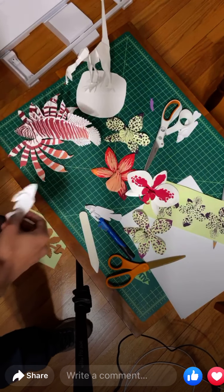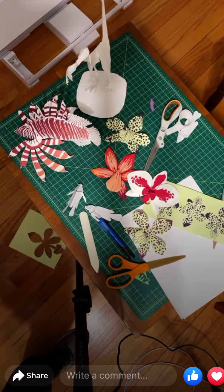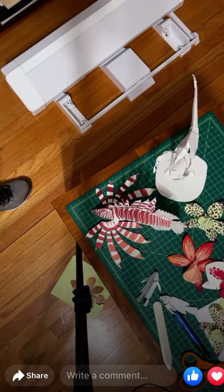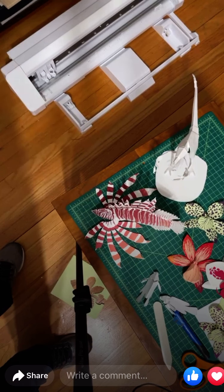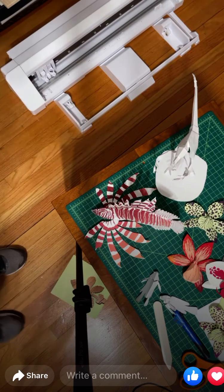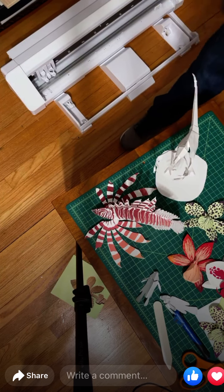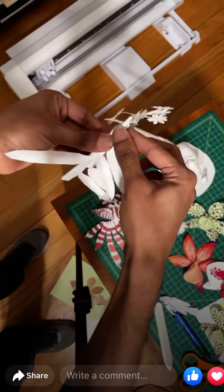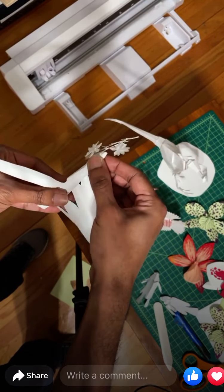I've learned to do a lot of mock-ups. My latest tool is a cutting machine by a company called Silhouette — it's a plotting machine. I was making milkweed flowers; Emma and I did a monarch butterfly and milkweed flower installation last September.